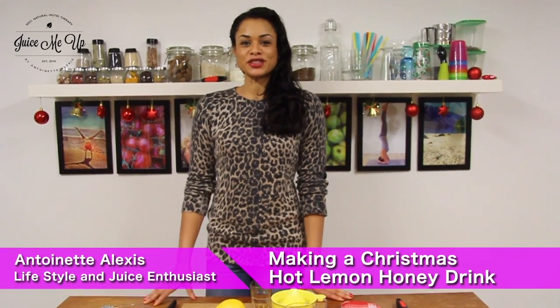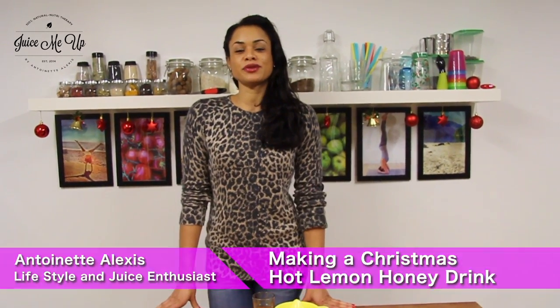Hi, my name is Sonia Alexis and welcome back to Juice Me Up, the channel where we juice you up using all natural ingredients. This week's focus has been Christmas and today we've got a drink that really packs a punch in helping you get rid of the sniffles.